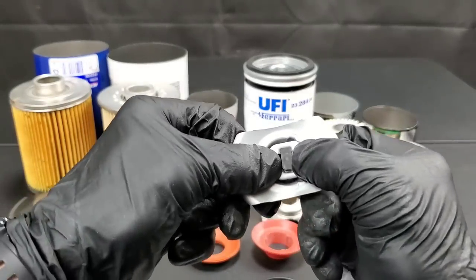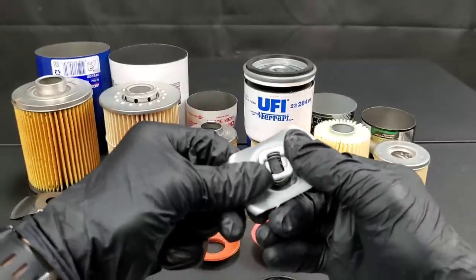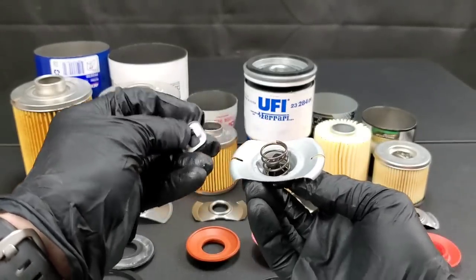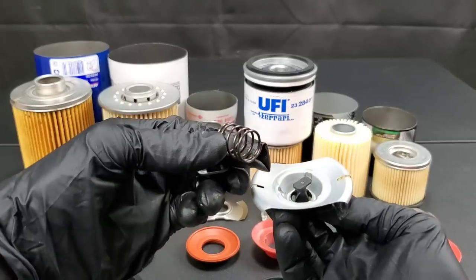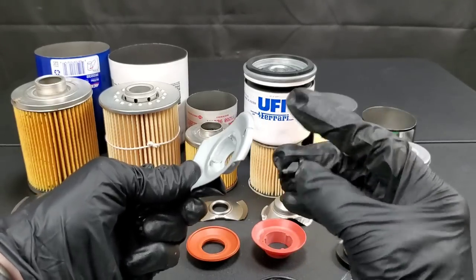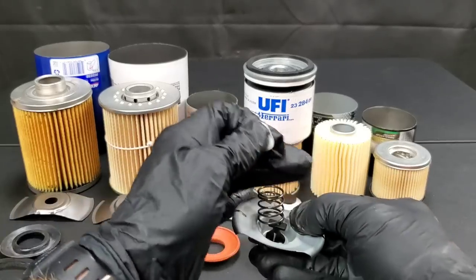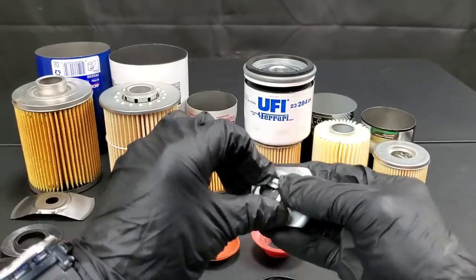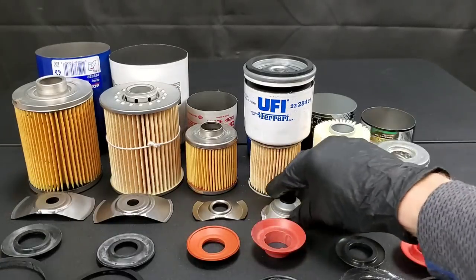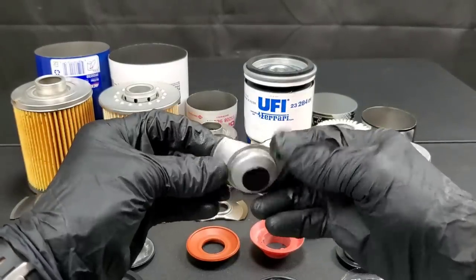Check out the oil bypass valve used to help the engine if it's clogged up or if you're in really cold climates and you need that engine oil flow. You can see it comes apart really easily. This thing was manufactured in Thailand and I don't really see a major problem with this filter, but it was probably put together mostly by hand. I'm not really seeing that as being an issue though. Let's go ahead and move on so we can get closer to checking out this Ferrari oil filter.